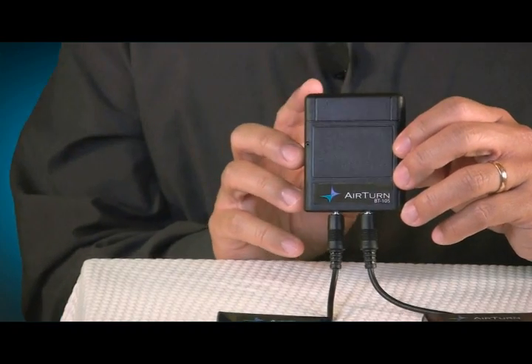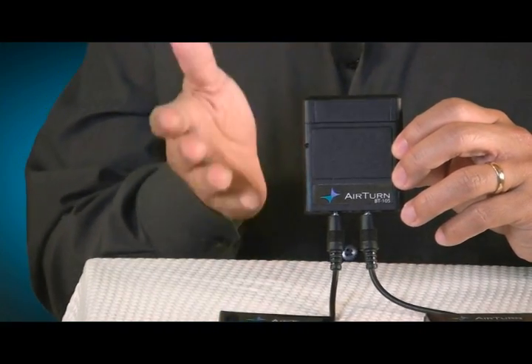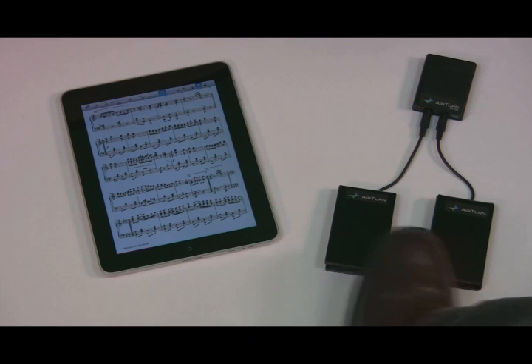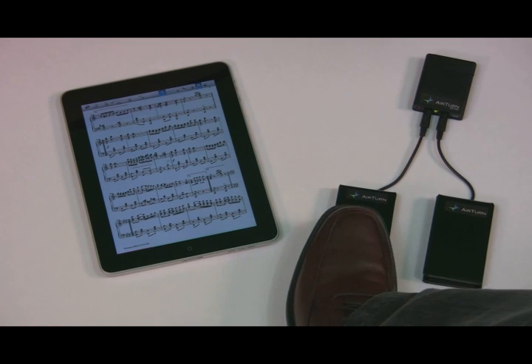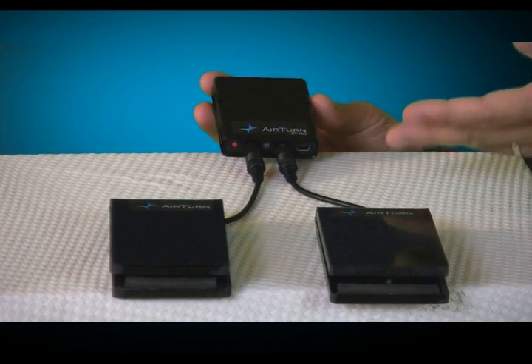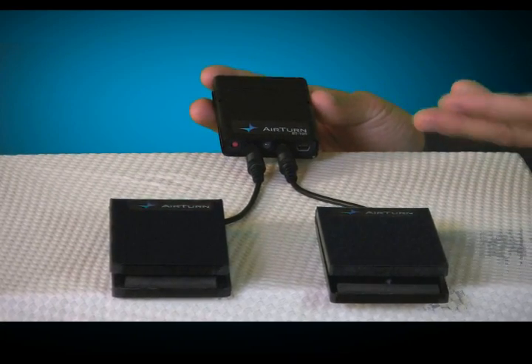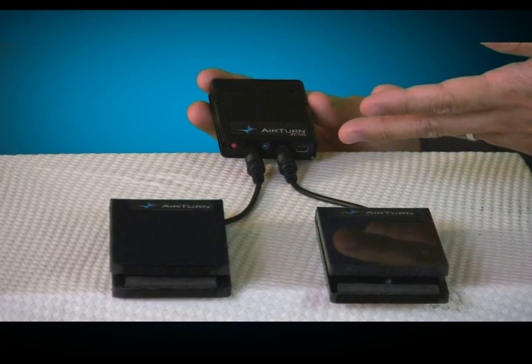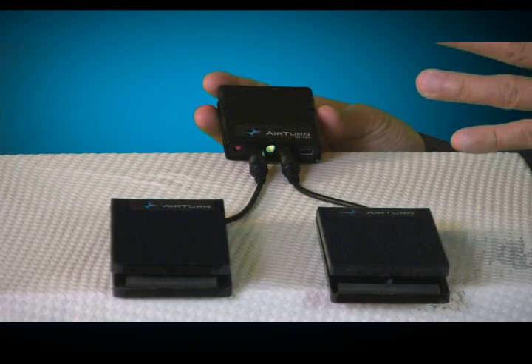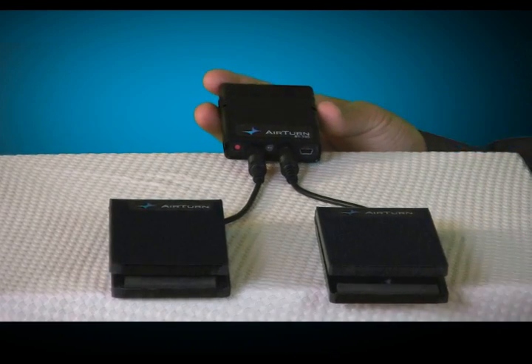The AirTurn BT-105 is incredibly compact and connects to one or two foot switches. The foot switch on the right can turn pages forward, and the foot switch on the left will turn pages backwards. As you can see, the BT-105 is incredibly small, lightweight and compact. It has a power switch and a status indicator light, and one of the coolest things about this unit is the fact that it has an internal rechargeable lithium polymer battery.